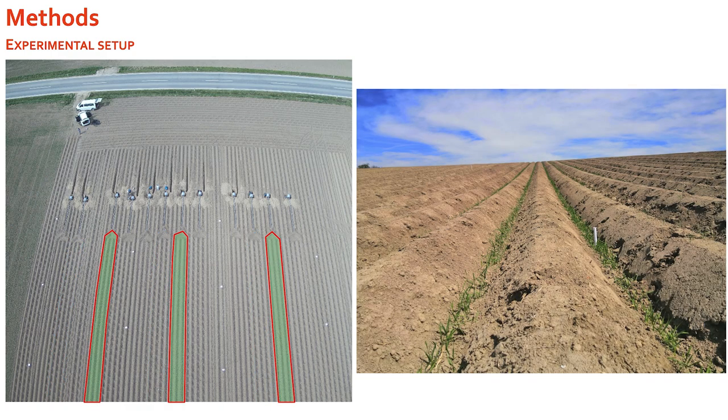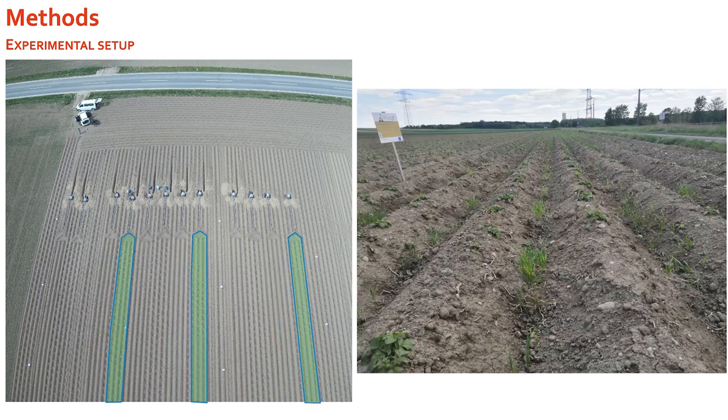The third variant we tested was a greening of the conventional method — the typical ridges but with a greening cultivated in the furrows between them. The fourth variant was a green microdams variant, which combined the microdams with greening on the microdams themselves to further stabilize them.